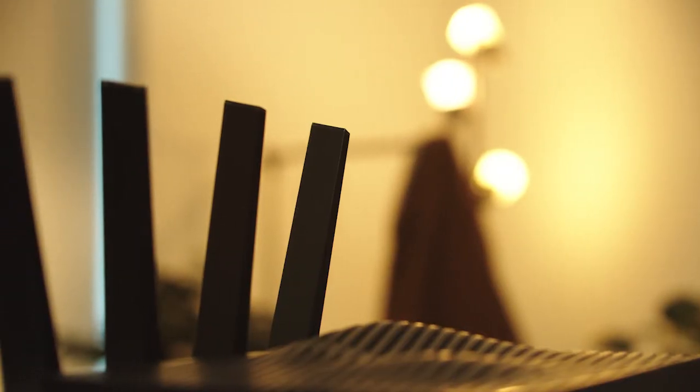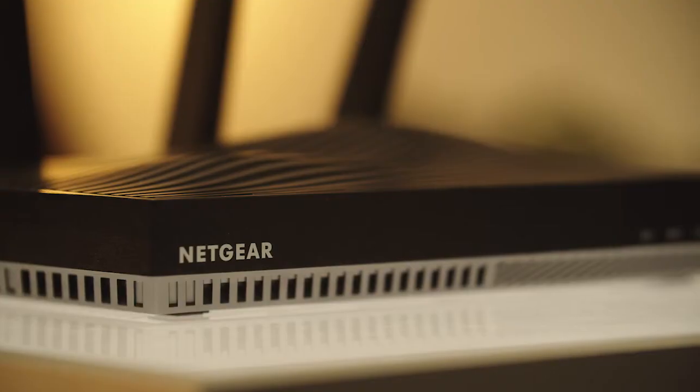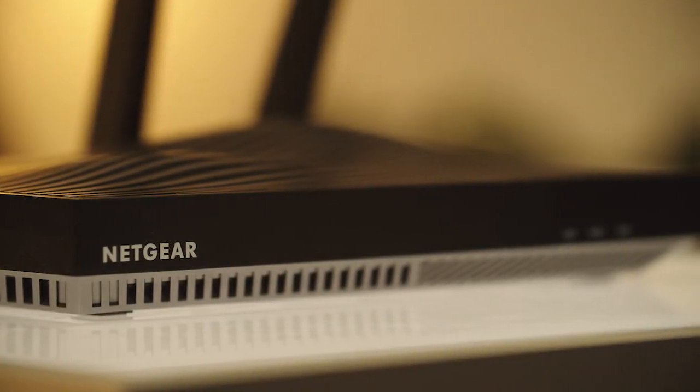The 5 gigahertz band is nice because it gives you extra bandwidth, more devices can be connected there, and also increased range and speed. With some of the newer standards like Wi-Fi 6 and 6E, there's even an additional new band called 6 gigahertz to give you even more traffic control for your home.